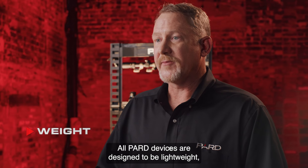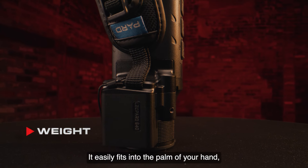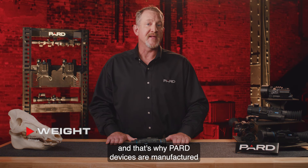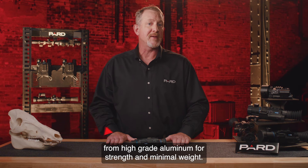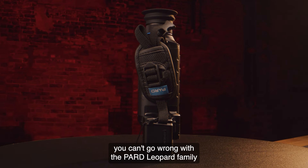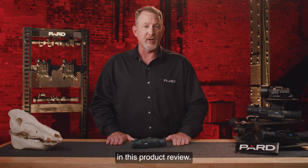All Pard devices are designed to be lightweight, durable, and long-lasting. The Leopard unit weighs in at a mere 360 grams and easily fits into the palm of your hand, a coat pocket, or a backpack. Pard devices are manufactured from high-grade aluminum for strength and minimal weight. If you're looking for peak performance in a small package, you can't go wrong with the Pard Leopard family of thermal spotters. Please check out the additional feature tutorials to learn more about the topics covered in this product review.